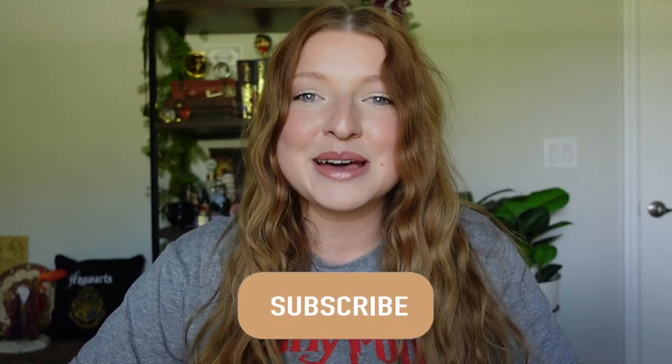Hi everyone! Welcome back, or welcome if you are new. Today we have an exciting Harry Potter unboxing of a Department 56 figure. I'll show you my complete collection and then the new item that I'm going to unbox and review for you guys. So before we get started, if you haven't done so already, go ahead and hit the subscribe button and become a part of my magical friends. Let's go ahead and get into the video.